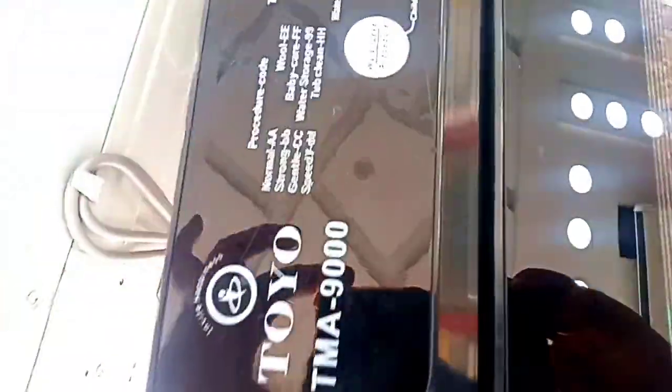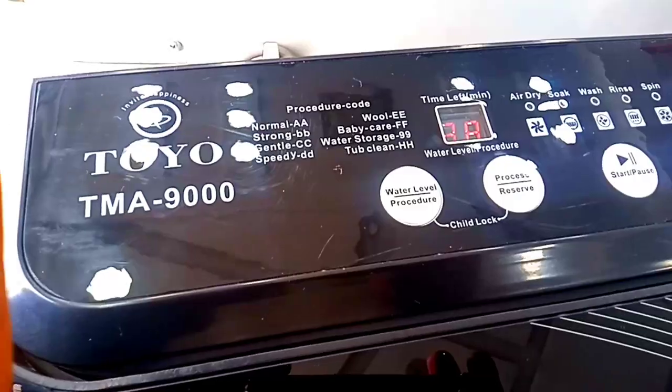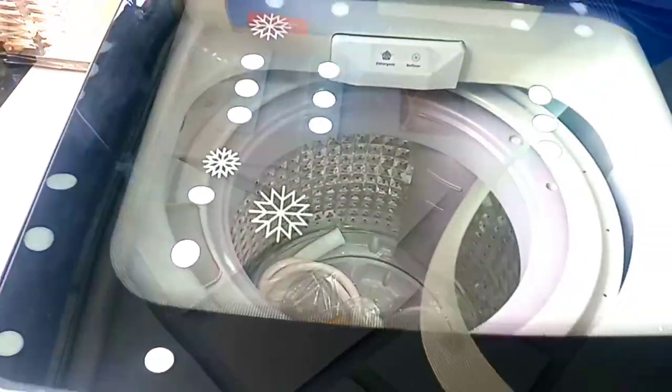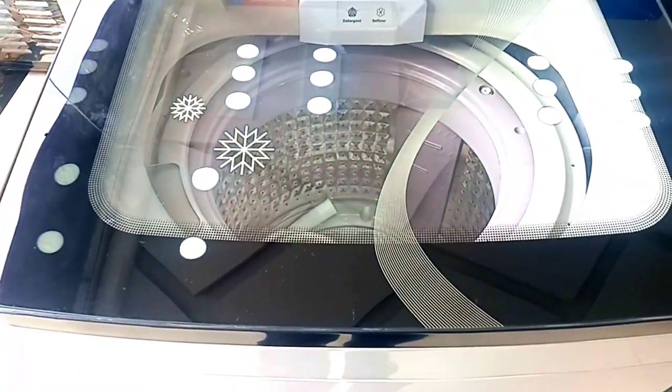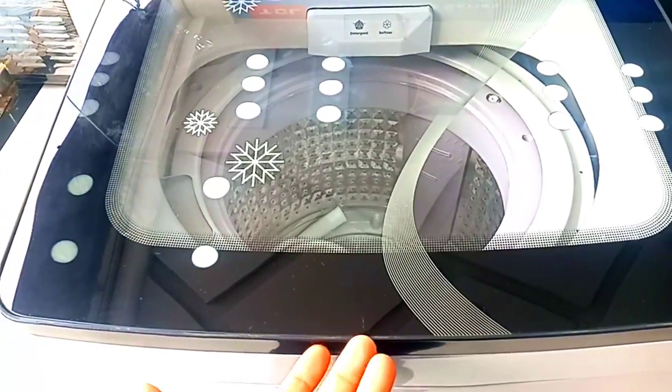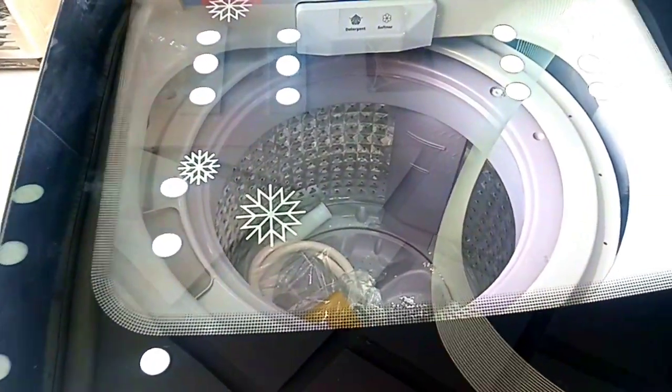You can see the panel from the same angle. You can see the main button on the washing machine. The tub size — the company claims it is 9 kg capacity, so you can wash clothes easily.